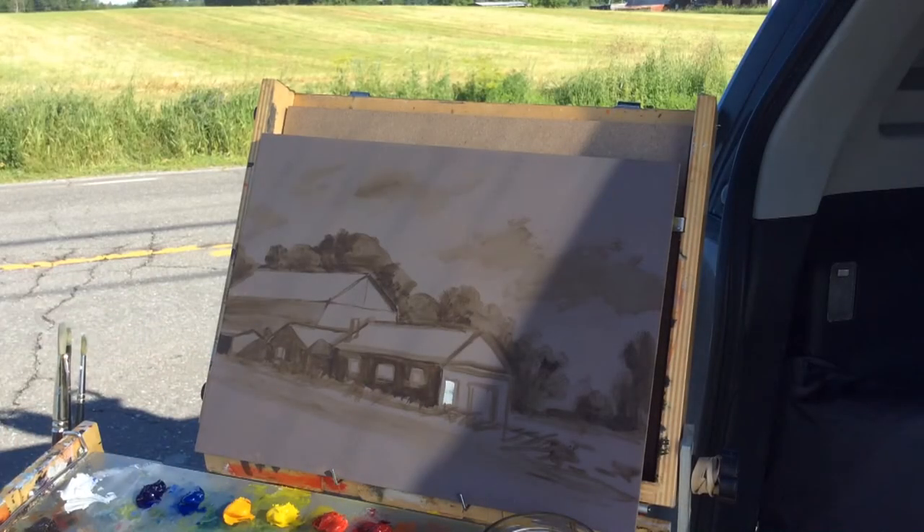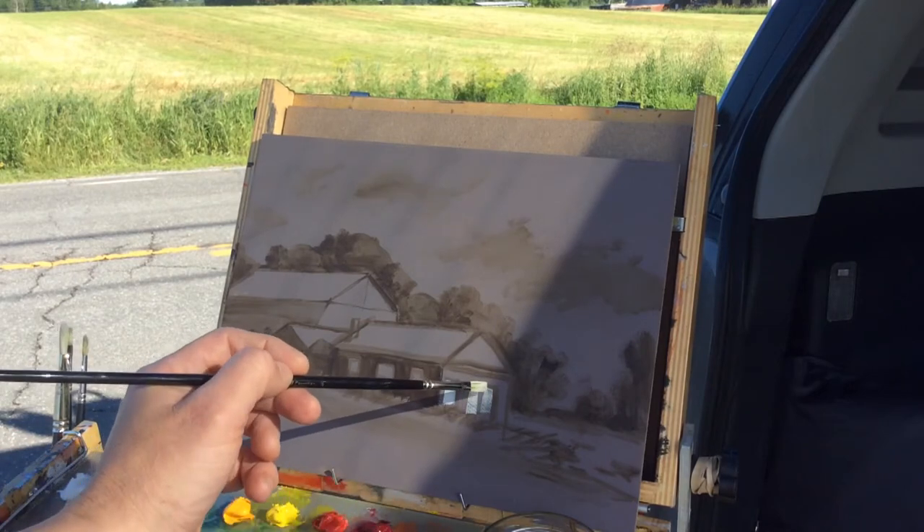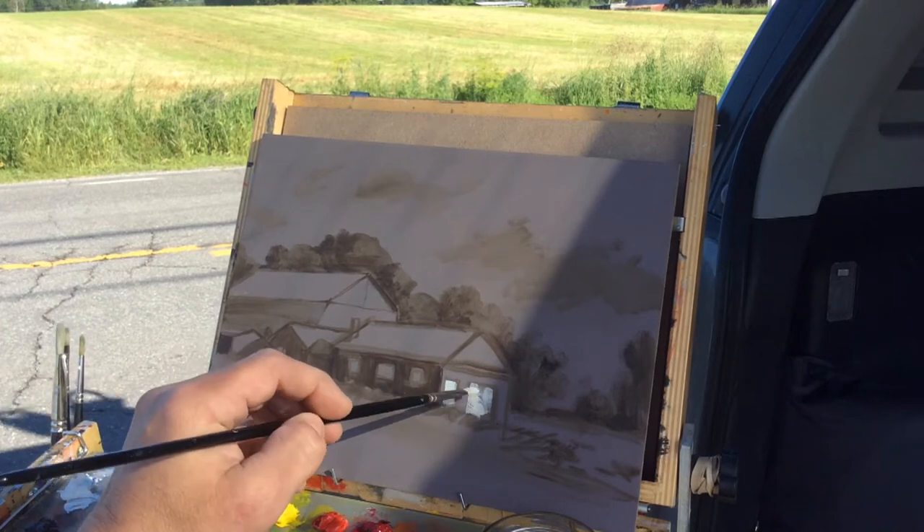My idea to start with the white is to give a key for the rest of the painting. It can go both ways, but it tends to be a good starting point — nothing's going to be brighter than that, so that's why I started with it.